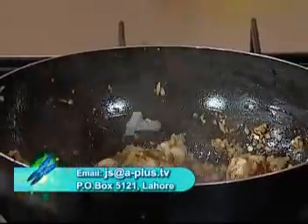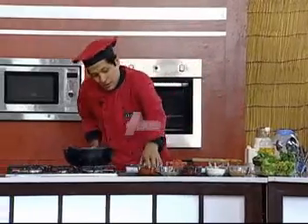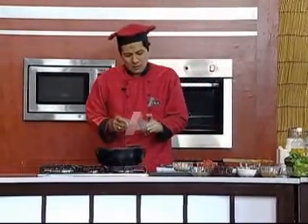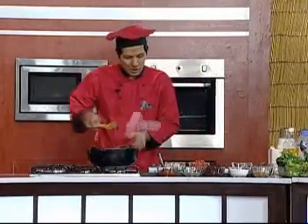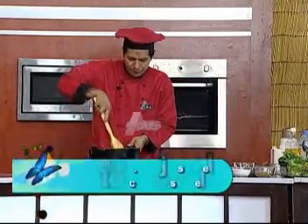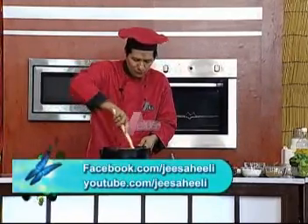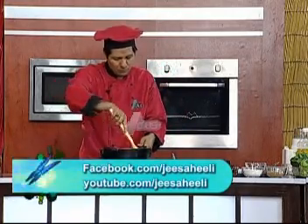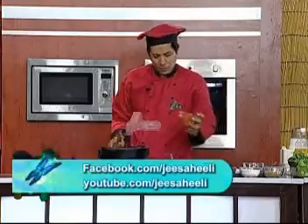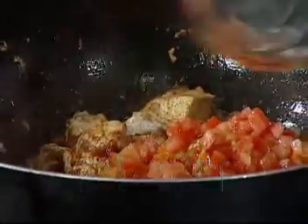And then we will add tomato paste — just one tablespoon of tomato paste — and then we will mix it. Then we will also add a cup of chopped tomatoes.